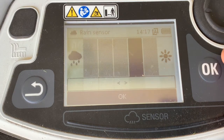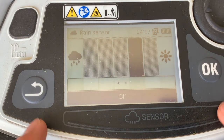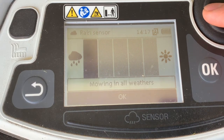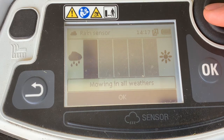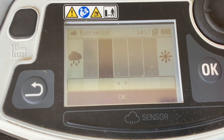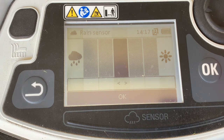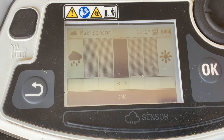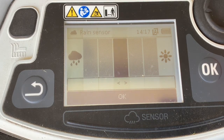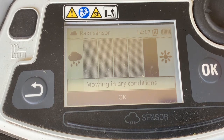You can simply toggle to a different setting. If you're all the way to the left, it's going to mow all the time — whether it's a complete downpour, it's still going to continue to cut. In the middle, it may go out during a light mist or a soft rain, but if it senses a harder rain, it's going to head back to the docking station and stop cutting.